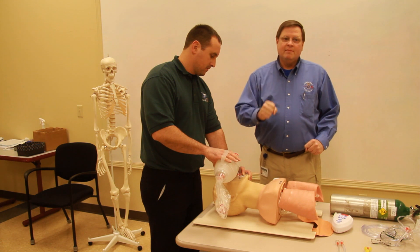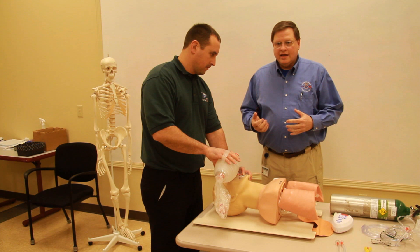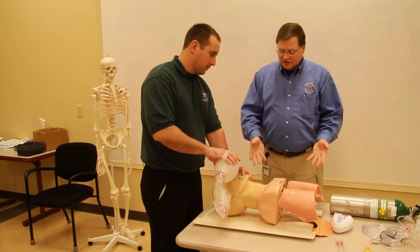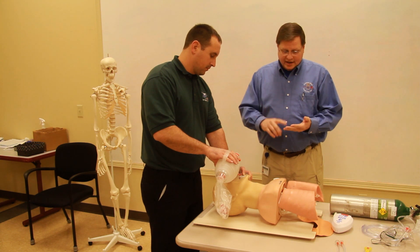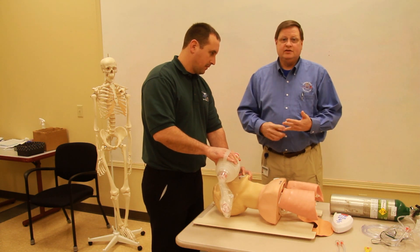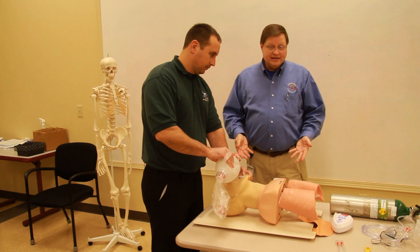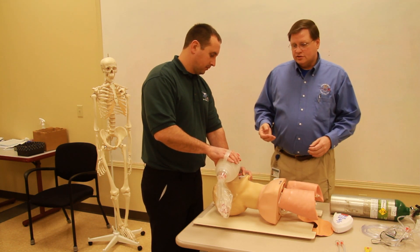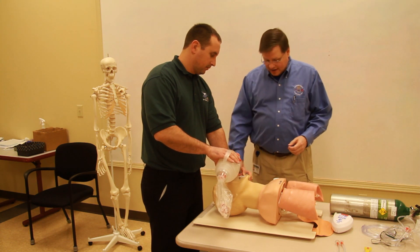I say: 'Med Center, this is Medic One, and I need orders for a PTL. I have a 50-year-old male patient who is not breathing.' This tells them the age is correct and that he's not breathing and therefore unconscious. I get confirmation to place the airway.